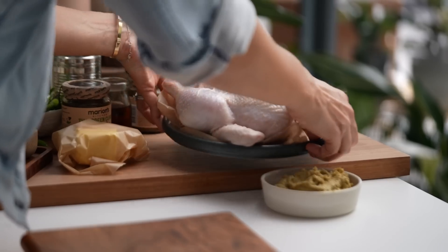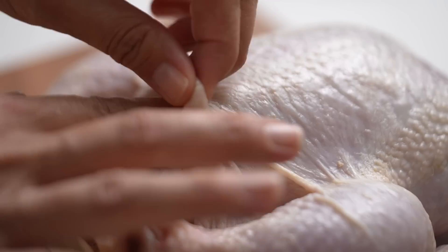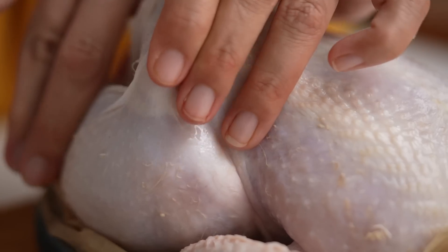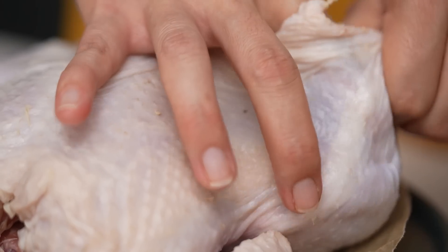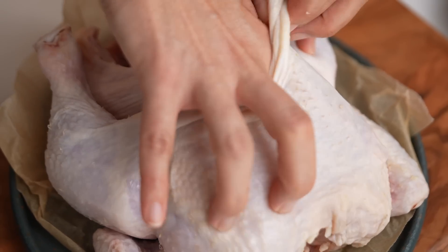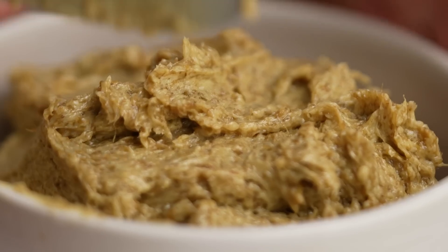First of all, I need to prep the chicken. I want to be able to insert the butter between the skin and the chicken itself, so I'm going to make little pockets. Make sure you're getting a little pocket in that drumstick as well, because I want the butter and the flavor to go everywhere. Loosening up the skin also helps you get that really crispy skin — it creates a little bit of air between the skin and the chicken itself.